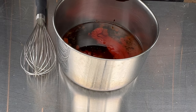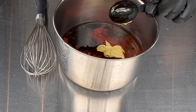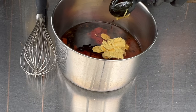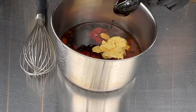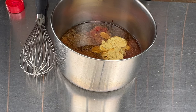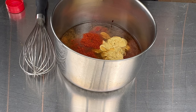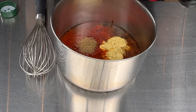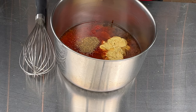Then three to four tablespoons of Dijon mustard. For the spices: one teaspoon of ground cumin, half a teaspoon of ground cayenne pepper to give it that kick, and half a teaspoon of celery seeds.